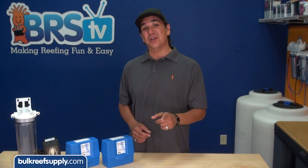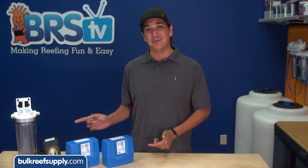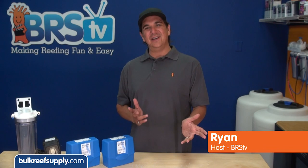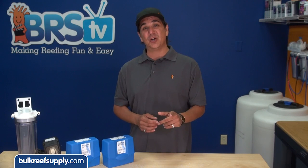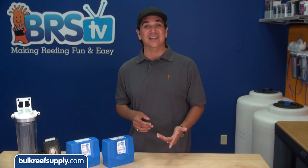Today on BRStv we're going to show you how to reduce the effect of CO2 or carbon dioxide on your DI resin. Hi, I'm Ryan, host of BRStv How To Tuesdays, where every Tuesday we share a new reefing related how-to. This week we're going to show you the easiest way to extend the lifespan of your DI resin and save some money.